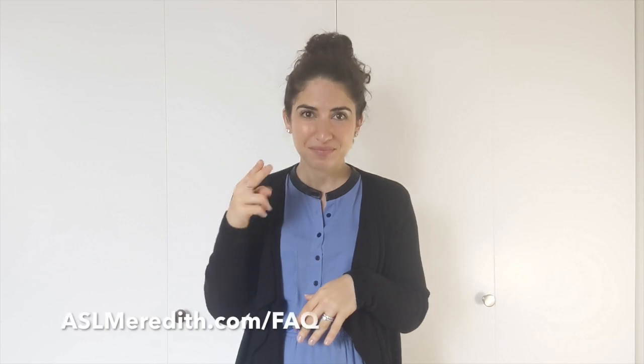I hope that helps clarify what you do and which hands you should sign with. Did you know that this question, plus nine more beginner questions, I answer on my website? It has all the answers for free! ASLMeredith.com/FAQ. So take a look and I'll see you soon. Bye!